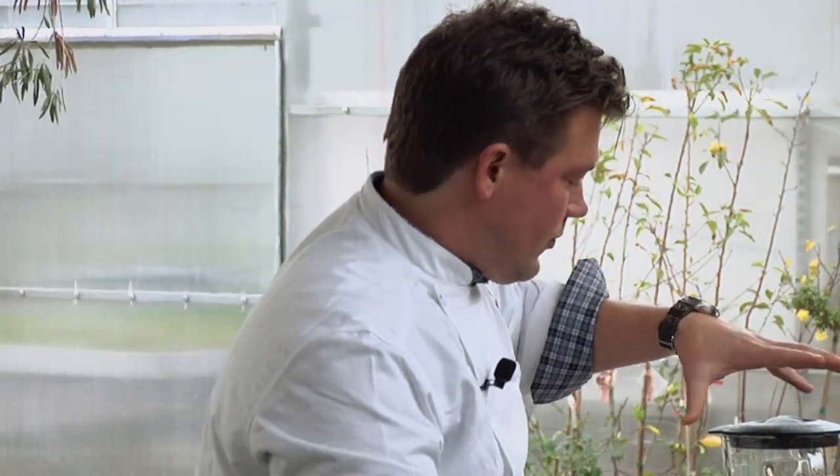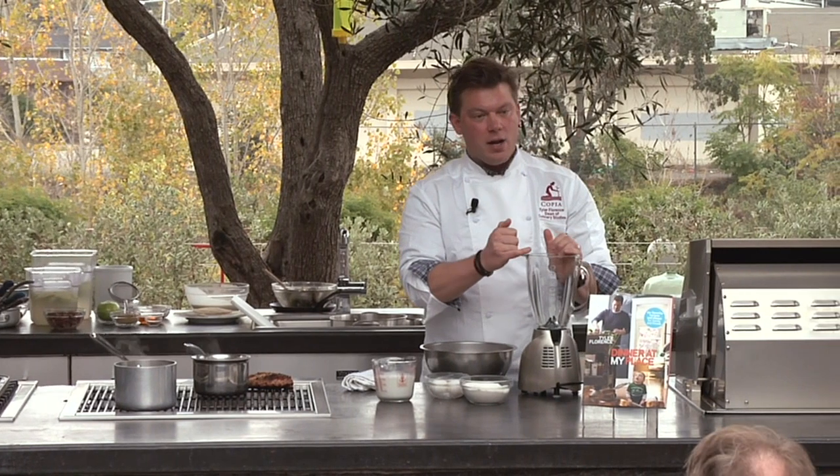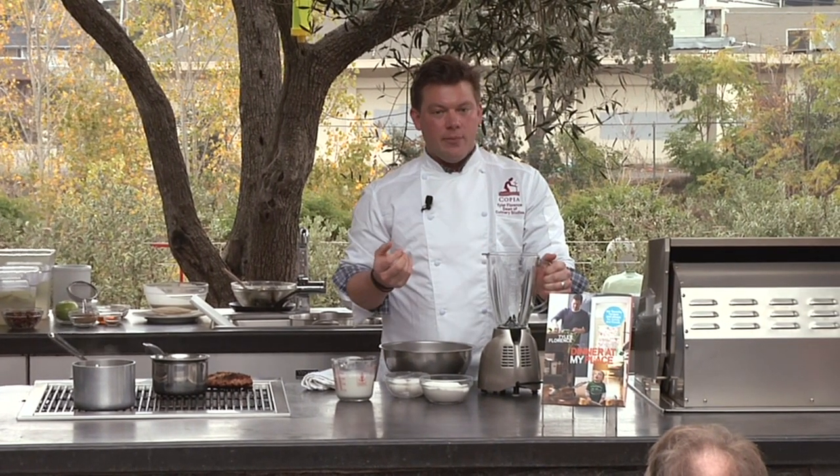So what we're going to do is piece this whole thing together. I also like to make it in a blender because it's got a pour spout on it, it's got a handle. This has to rest anyway, so I throw it in the fridge, make some coffee, and I come back when it's ready.